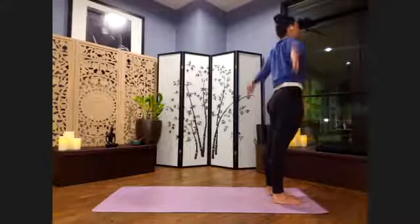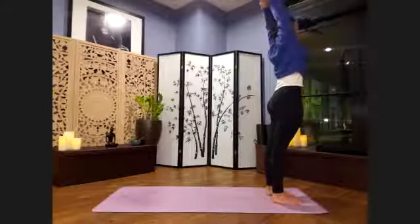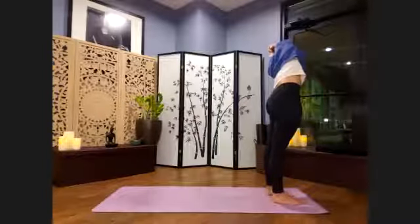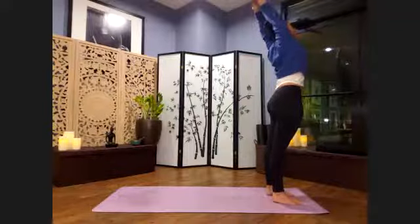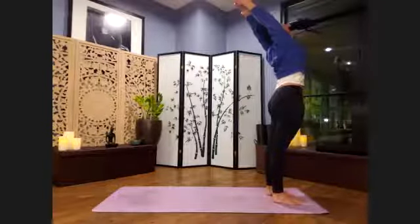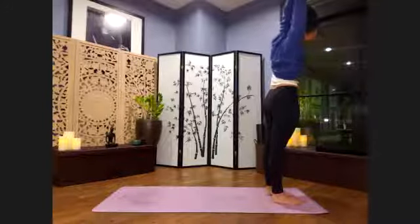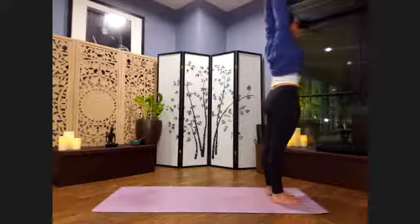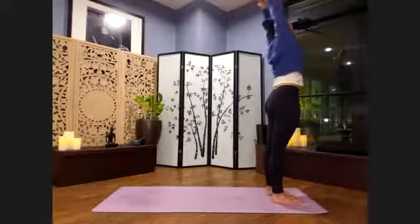On your next inhale, root down, reach up. Palms to prayer and hook the left thumb on top. As we exhale, press down through the feet again to come up and over to the side. Inhale, root down and lift through the heart center. Legs are strong. Glutes are strong. Exhale, come up and over to the other side — hips and shoulders stay square. Inhale, root down and lift through the heart center. Strong legs.